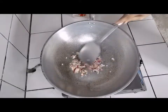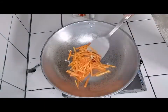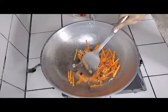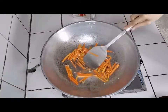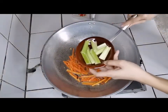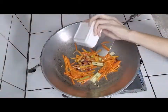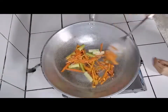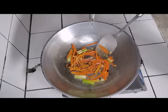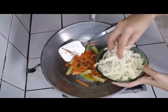Next procedure is add the vegetables. Put carrots first. Then the celery. And lastly, add cabbage.